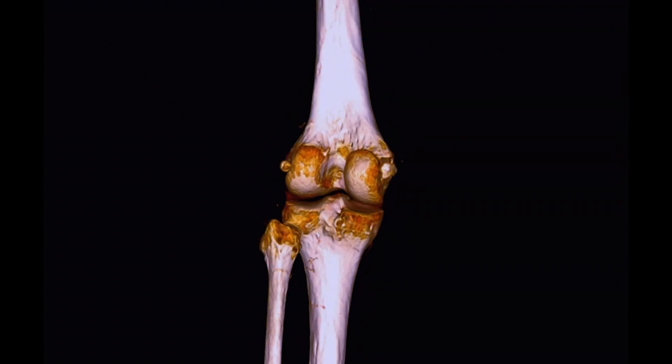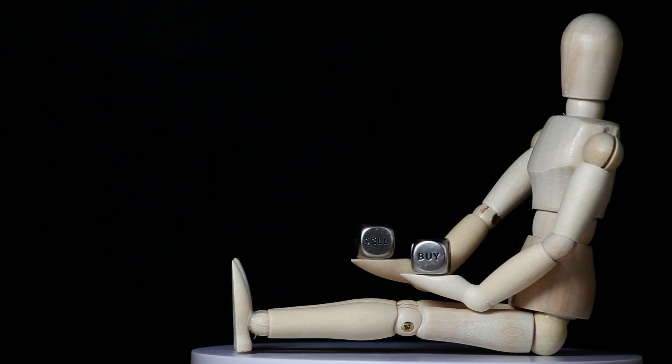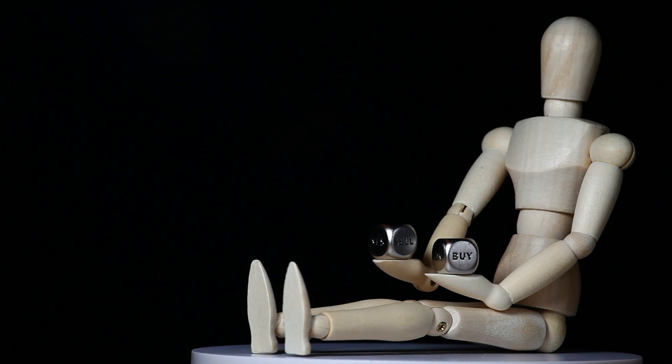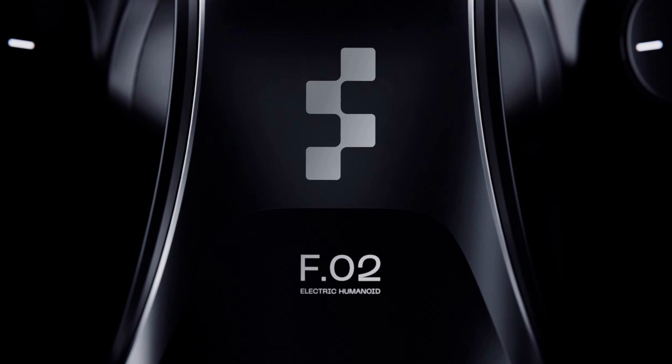For instance, a human knee typically has a range of motion up to 155 degrees, and the human waist has about 90 degrees, making FIGURE-02's capabilities quite advanced for a robot.